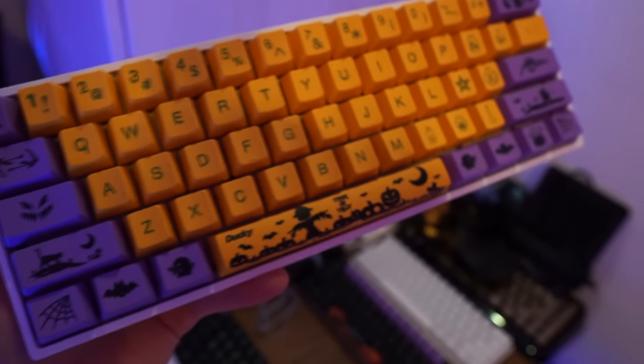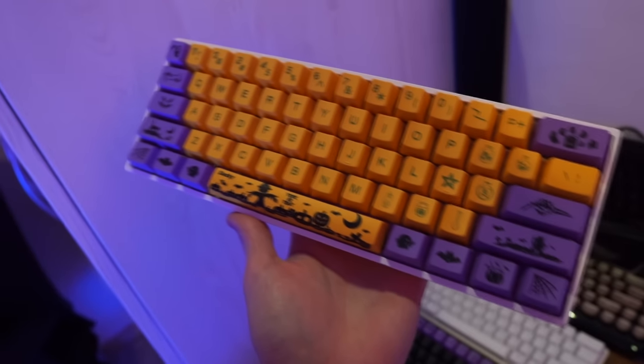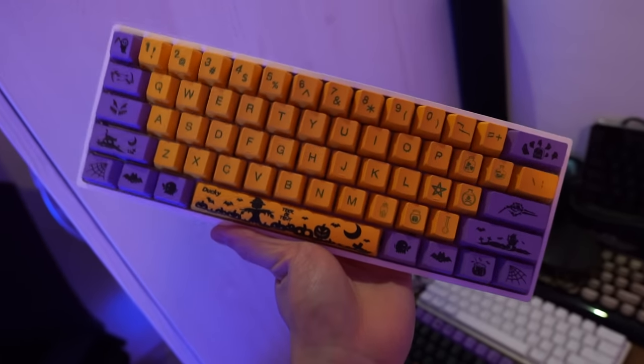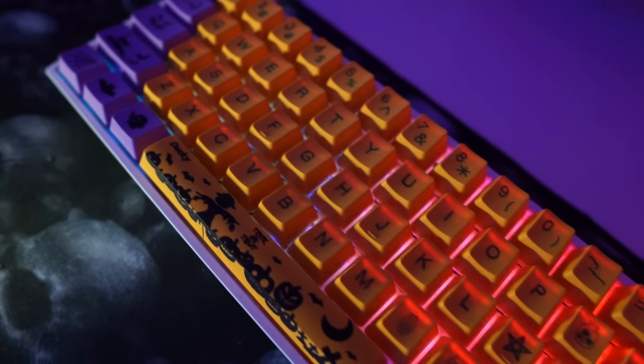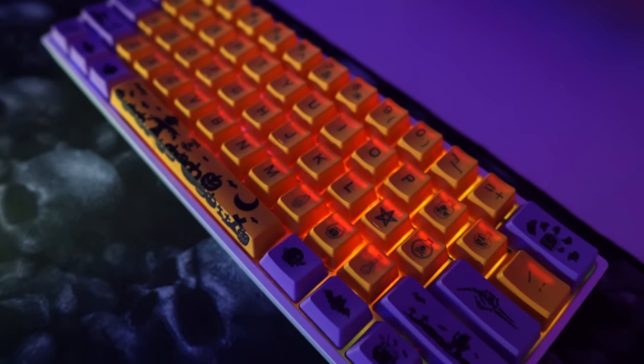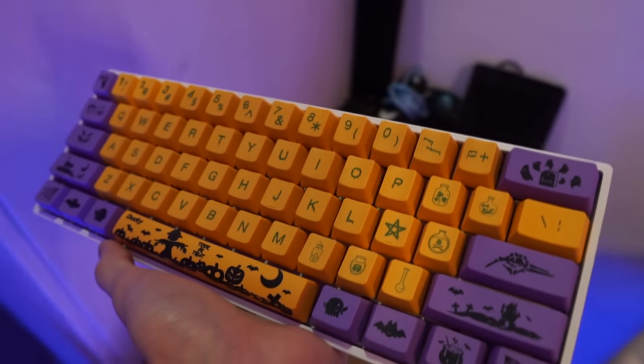And this is the SK61. This has the so-called fastest switches — the Gateron optical yellow. The keycap set is the Ducky Halloween edition. Look at all those details. I've also modded this keyboard — I've lubed the switches and stabilizers, and also added foam dampening so that it sounds better.